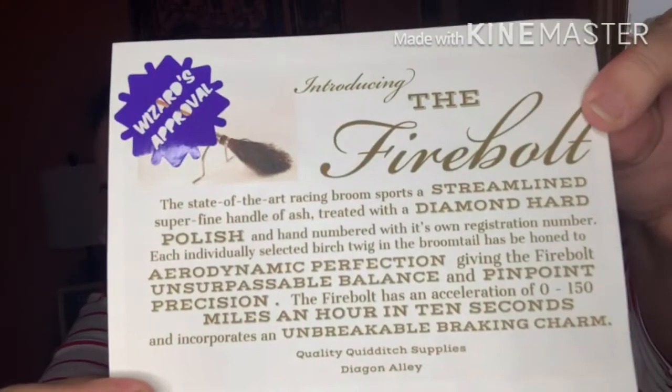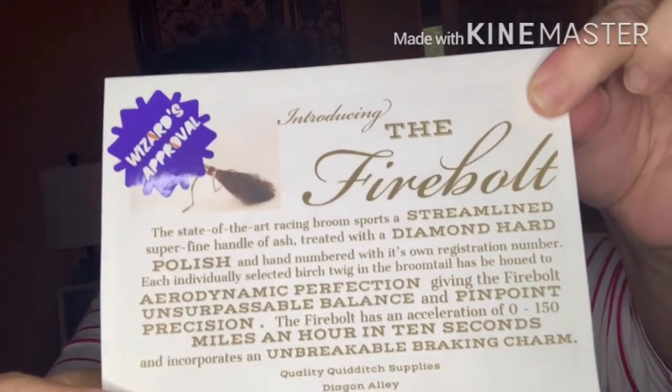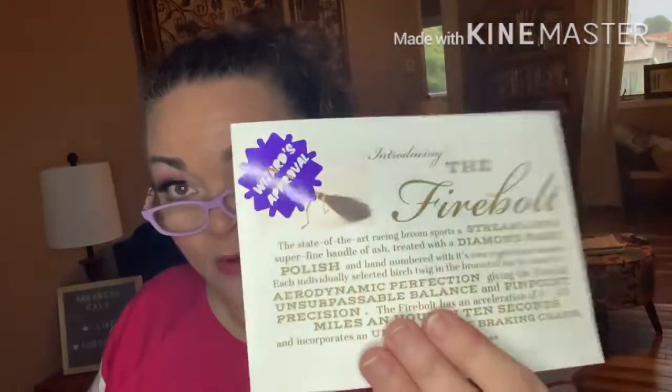We've got a postcard like an advertisement flyer — introducing the Firebolt. Wizard's approval. The state-of-the-art racing broom sports a streamlined, superfine handle of ash. It's an advertisement for the Firebolt. I'll definitely put this in my book at the section where they're talking about the Firebolt, for added oomph when it's re-read. It's like a thick card stock paper.